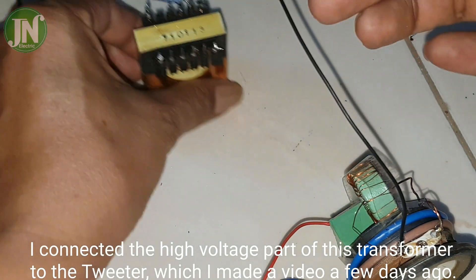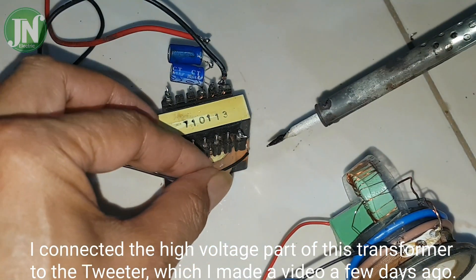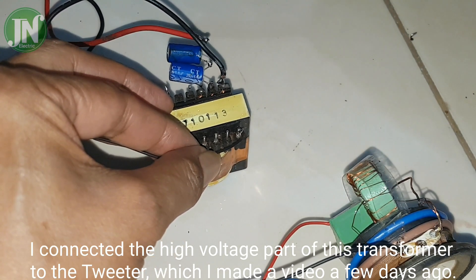I connected the high-voltage part of the ferrite transformer to the tweeter, which I made a video about a few days ago.